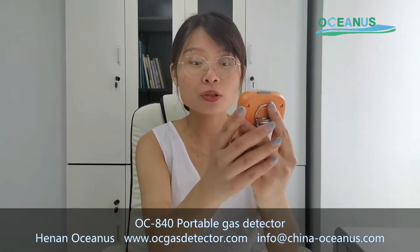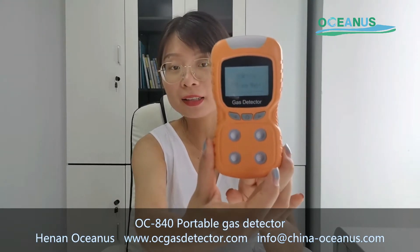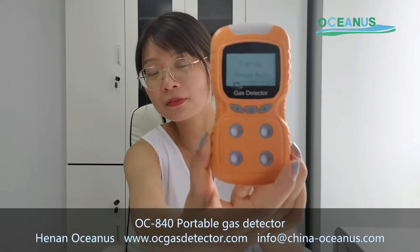Now, I will introduce how to use this gas detector and its basic functions.